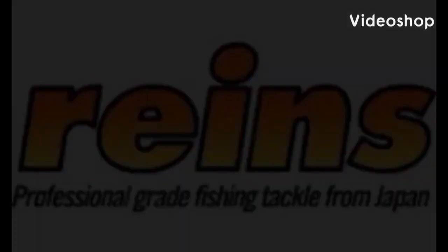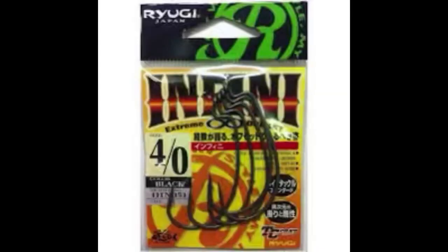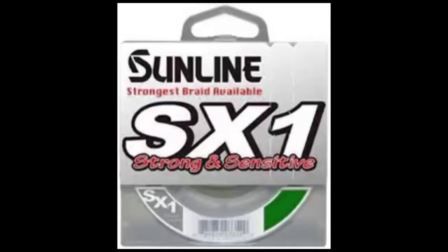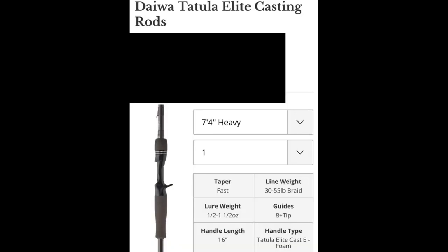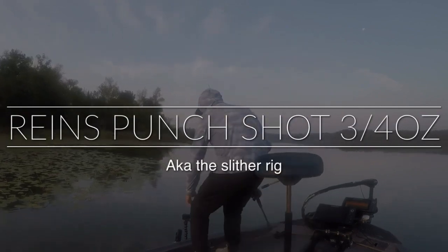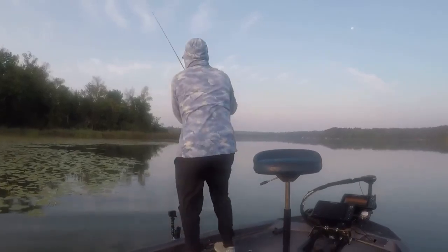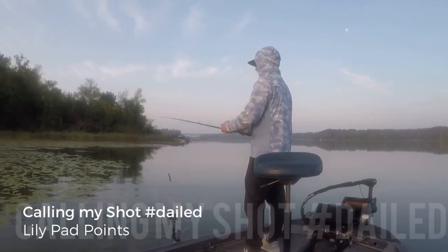Hey everyone, welcome to Northern Strain Style. Today we're talking about the Punch Shot Rig or the Slither Rig. I like to rig it up on the Reigns Punch Shot weight because you can make your own skirts for it and change the colors out on the lake if you need to. I'm rigging it on a medium-heavy 7'4" Daiwa Tatula Rod, Daiwa Tatula TWS Type R Reel, 40-pound braid.